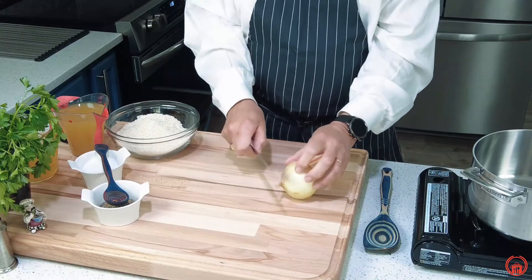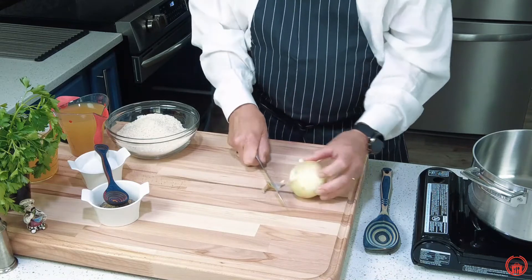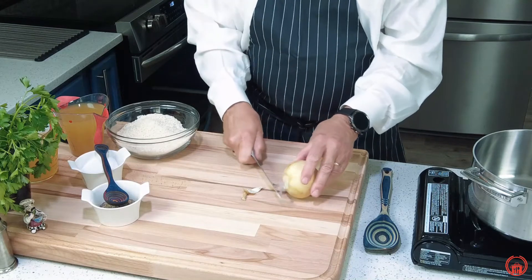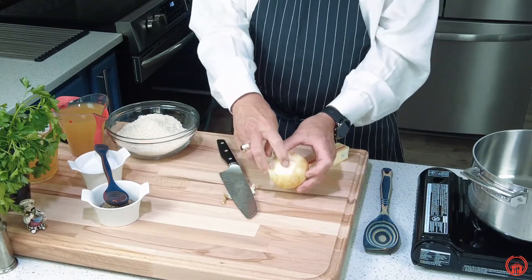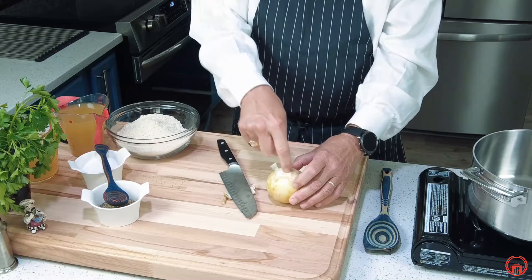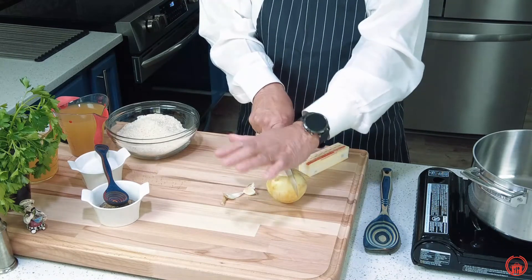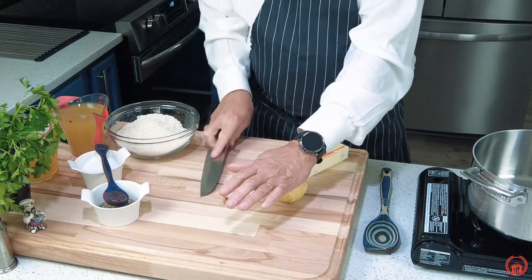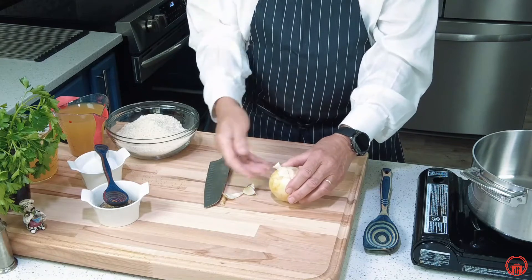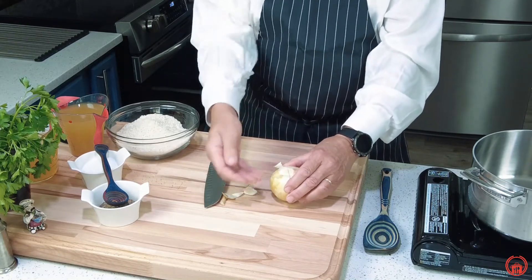Holding our knife correctly, we're going to slice off the flower part, then turn it around and right where the root comes out of the onion, cut down to there. Now you can see I have the onion and I'm going to place it on my cutting board. My eyes are going to look right at the root — place your onion right at the center of that, put your hand on top, and just push down. You now have divided the onion into two pieces. We're going to go from root down — north to south pole, not at the equator.